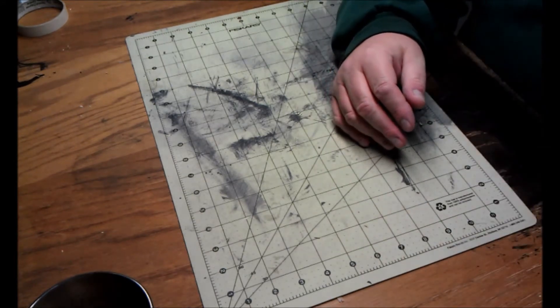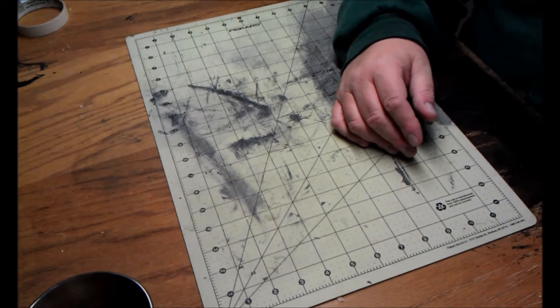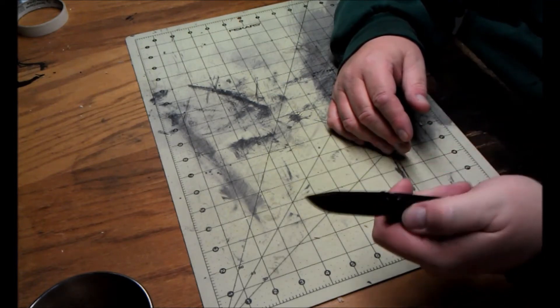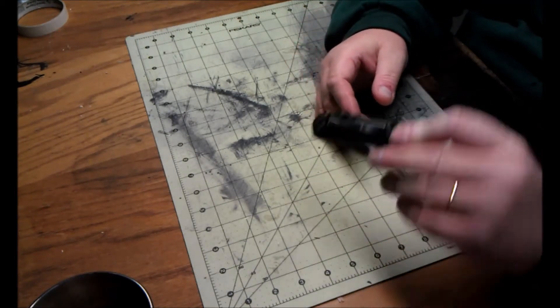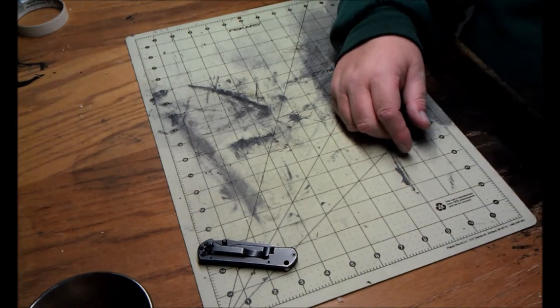Starting on the left side front pocket, I have an Eden blade that I got from Dutch Knife Guy. Love this blade — the black wash is beautiful. And that's what I carry in my right front pocket.